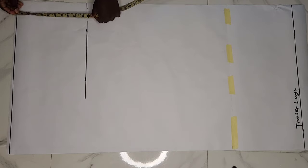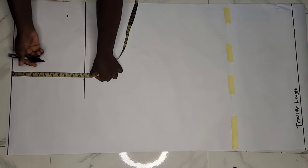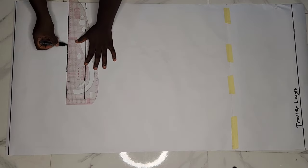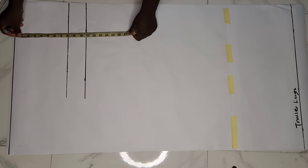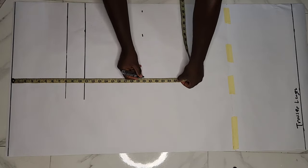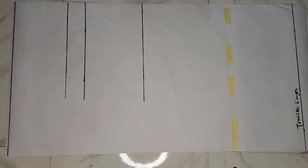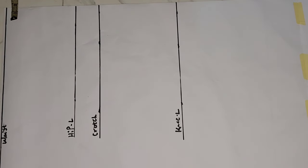Next I measured my waist-to-hip measurement, which is 8 inches, and ruled a straight line there. Then I took my waist-to-knee line, which is 20 inches, and ruled a straight line at that point too. After getting all my lines, I went ahead to label them: waistline, hip line, crotch line, and knee line.